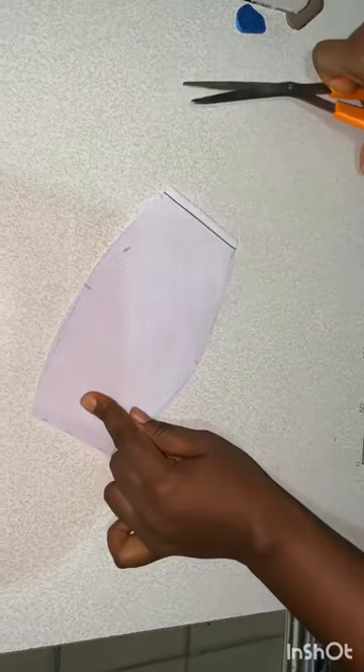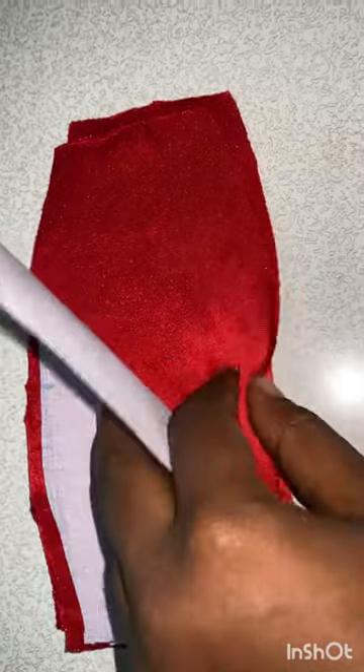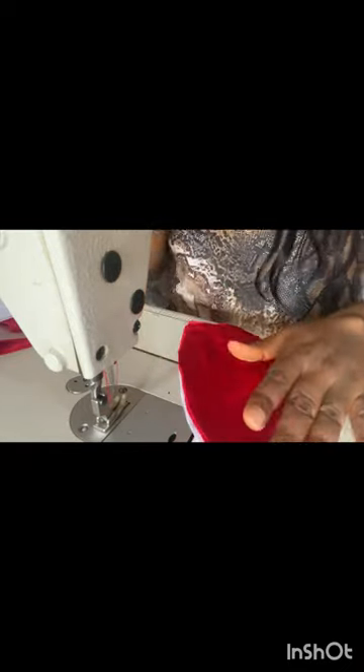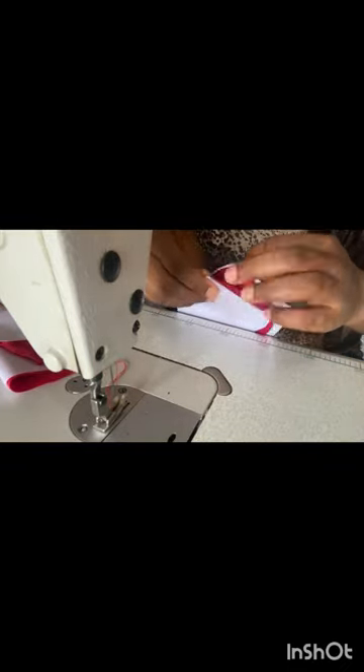Taking the same shape. Now I'll go ahead to join — I have four of the hard stay and four of my main fabric. I'll join my main fabric with the right sides facing each other, joining them one after the other. Then for the hard stay, the shiny parts will be on top of the wrong side of my main fabric.